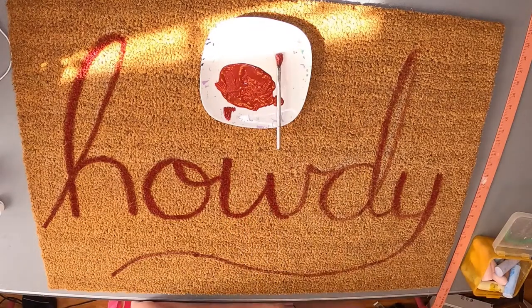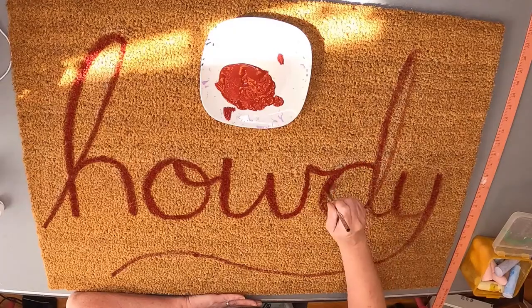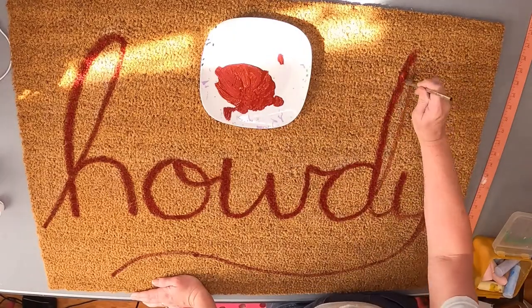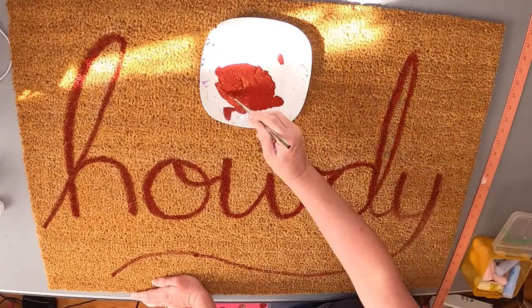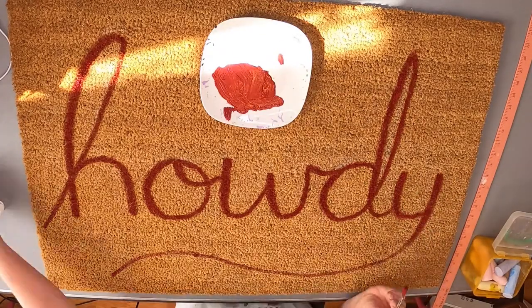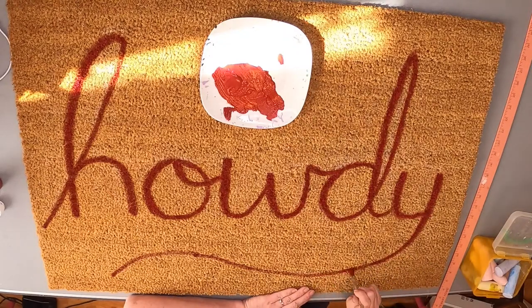Texas A&M is one of the largest universities in the country, and it's strange because it actually feels more like a small college when you're on campus, because everybody says Howdy to you. Walking down the sidewalk, complete strangers will stop and say Howdy. The professors start all their lectures by saying Howdy. It's just a very friendly place — there's no place else like it. And that's why my son wanted Howdy.